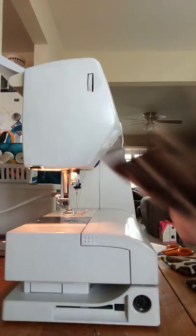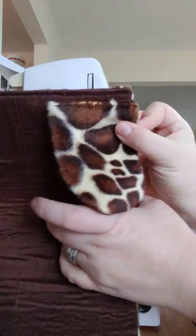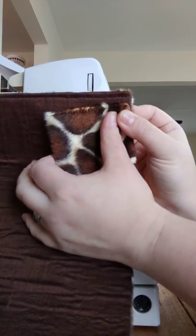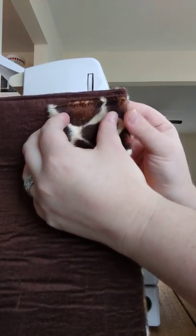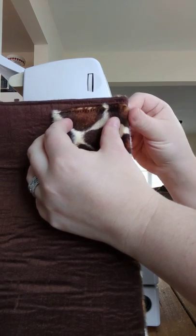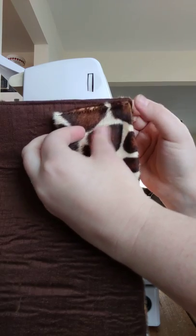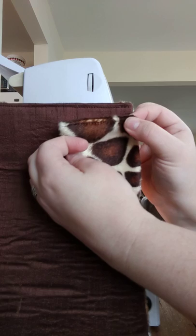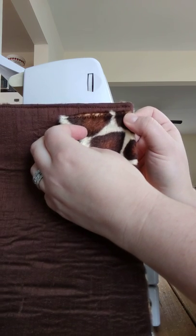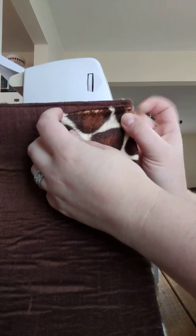I take my purse and the first thing I'm gonna do is match the side piece to this edge right here of the body. Normally I'd start at the very top, but this is a very thick velboa that I'm using, and this is a thick seam and this is a thick seam. So I'm gonna put them just right underneath each other so that hopefully I'm not breaking any needles.